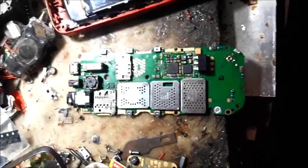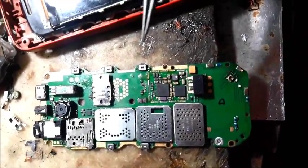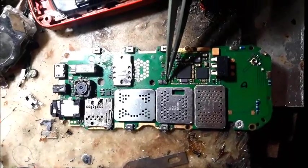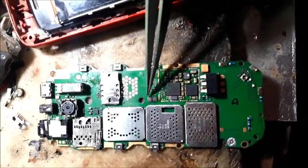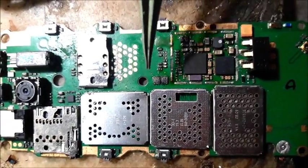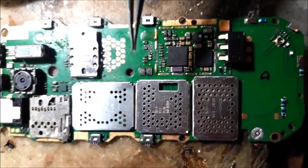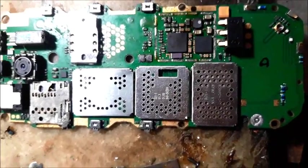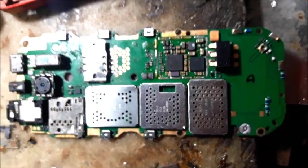Now this is the board of Nokia 5130. This is the problem of the keypad IC. We can see here there are two keypad ICs — one and two. This keypad IC is totally damaged. Let's see properly over here. This keypad IC is totally damaged — it's the upper one. So let's check which one — if possible we will change both, if not possible we will change only the upside one. So no problem, let's see.